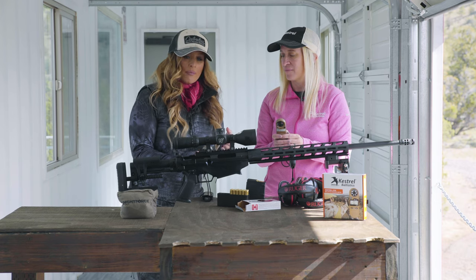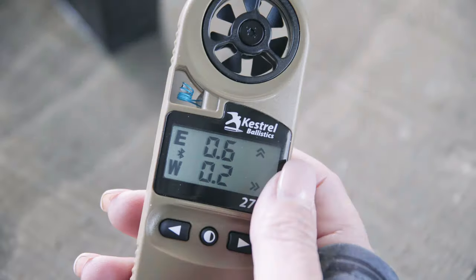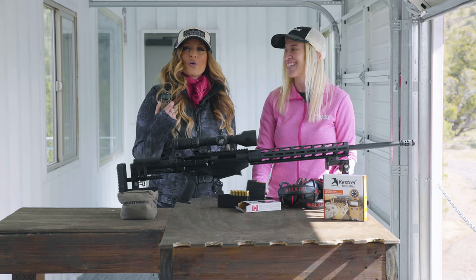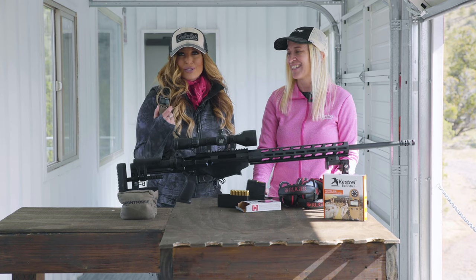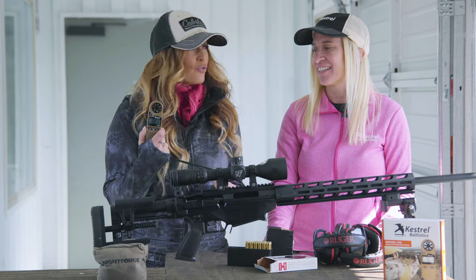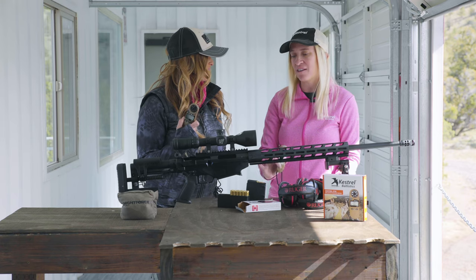This is going to give me a solution for my elevation and my windage. I'm going to dial what I want for elevation, which this one is 0.6. That will give me a point of aim, point of impact, and it's also going to give me a corresponding wind hold so that I can use my reticle to compensate for wind. For those of you interested in acquiring the Kestrel 2700 Ballistics Weather Meter, go to either Cabela's or Bass Pro. If you'd like to learn more about Kestrel, you can go to KestrelBallistics.com and get all the info that you need.